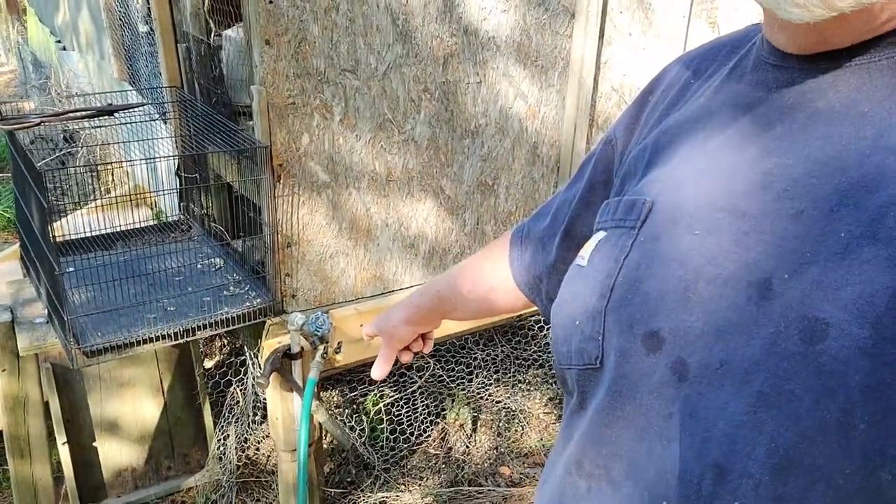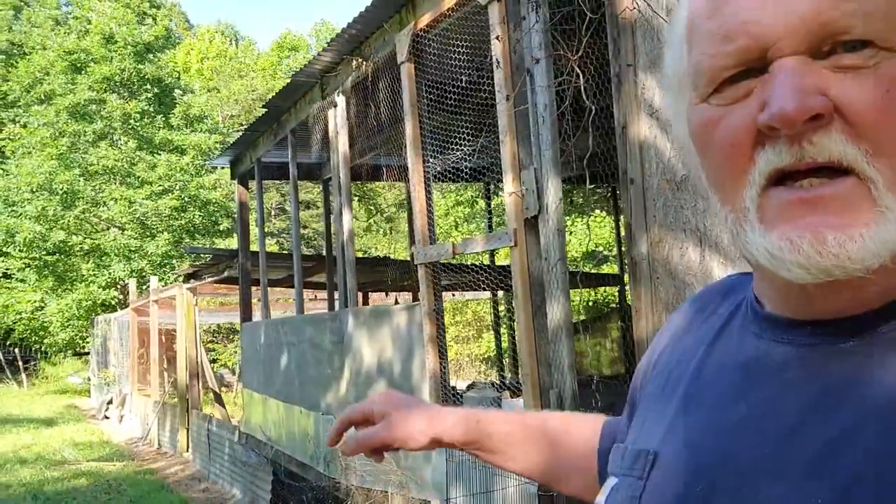I'm going to run my pipes — you can see my water feed is going to be right there to fill the barrel up, and then we'll run our pipes to the pens which run all the way down through here. I'm going to show you a step-by-step process of what I do, and hopefully if you want to make a watering system like this you can. If you have any questions, feel free to ask. So let's go ahead and get started.